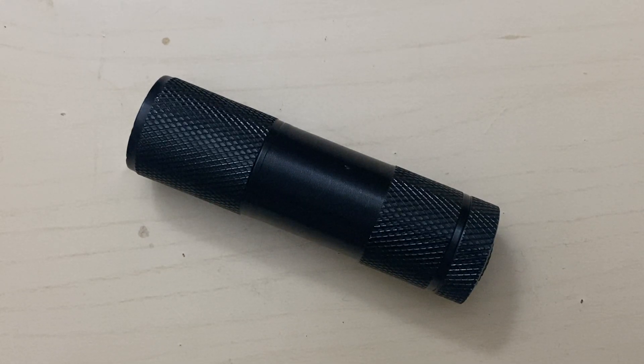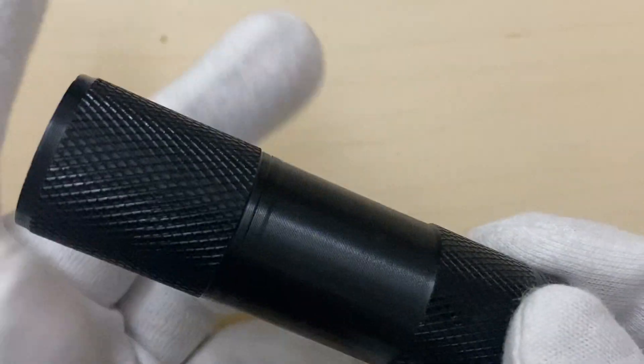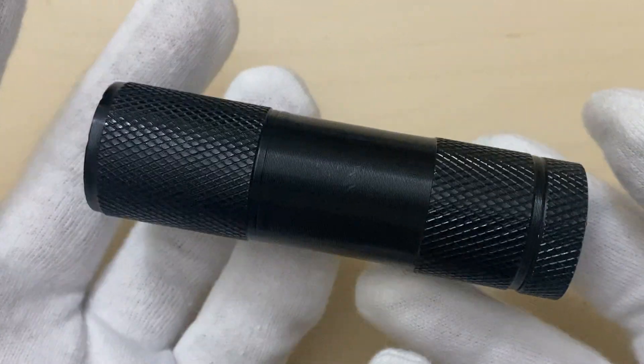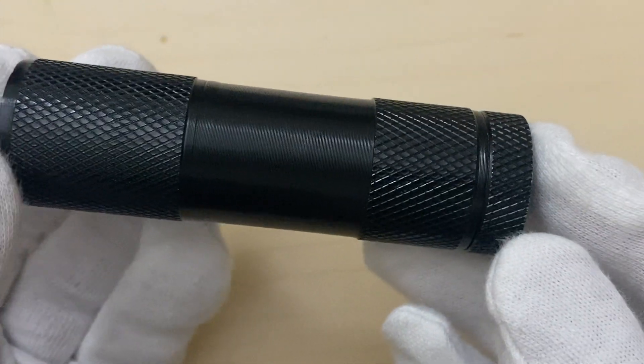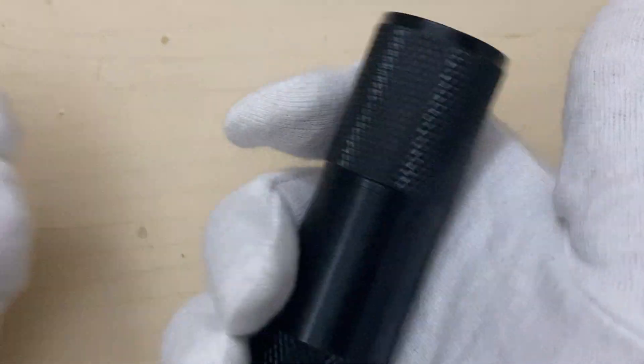Hey guys, I hope you're having a nice time. Let us talk about this ultraviolet LED torch. Looking at the outside first, it is black in color and is made out of aluminum alloy, with a diameter of 2.5 centimeters, a length of 9 centimeters, and it weighs approximately 62 grams.